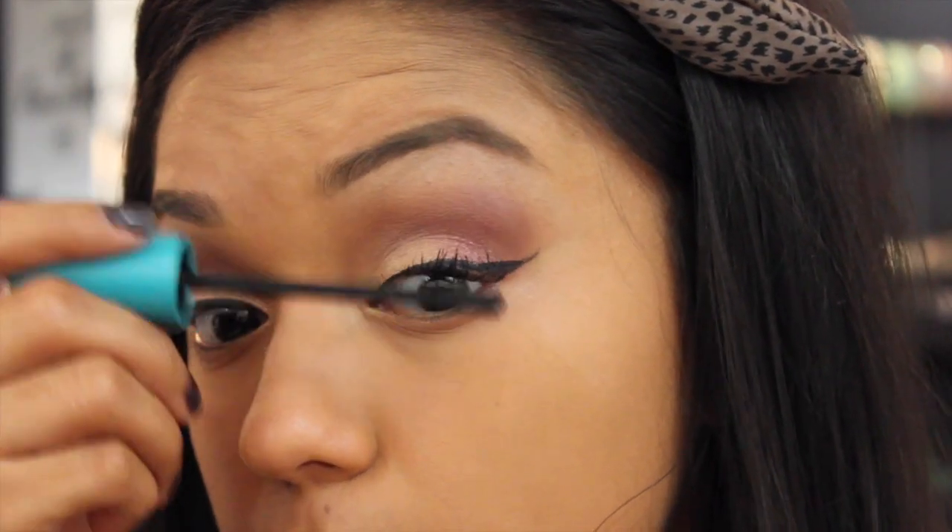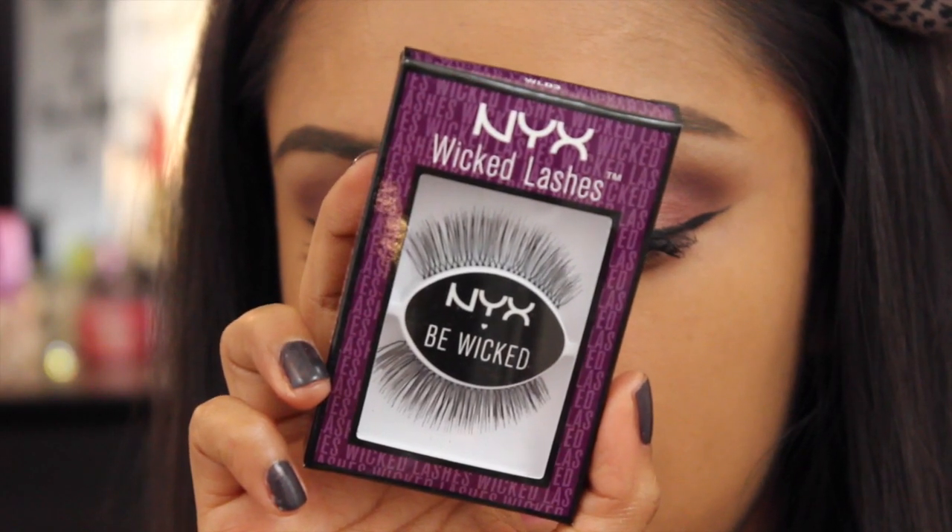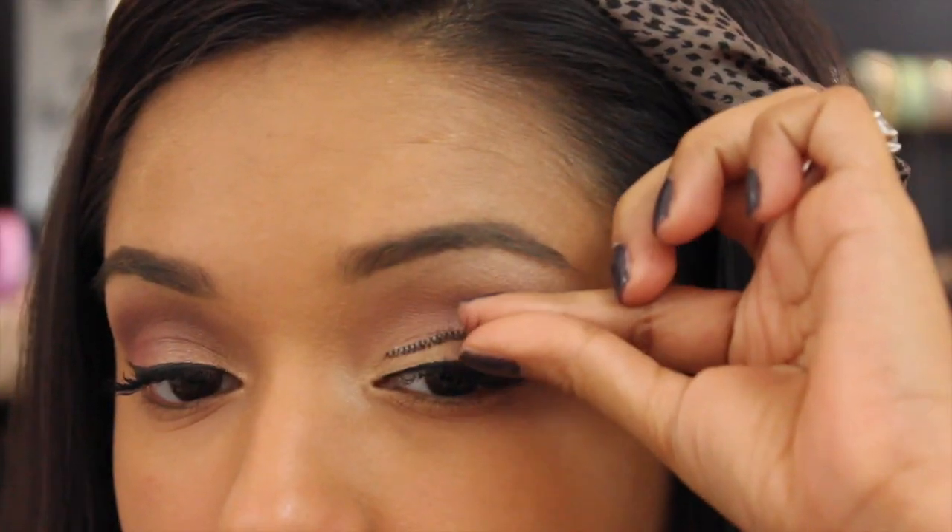I'll be applying a little mascara to prep my lashes for falsies. Today I'll be using the NYC Wicked Lashes in 03 Tees — I absolutely love them.